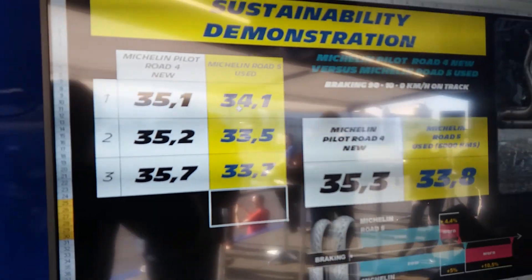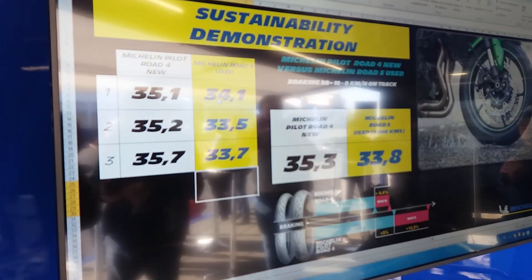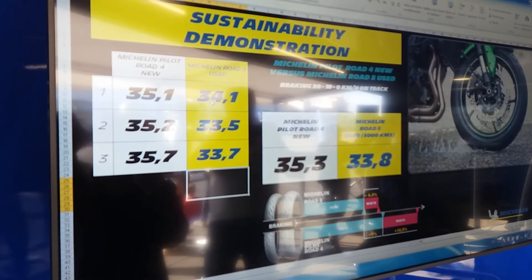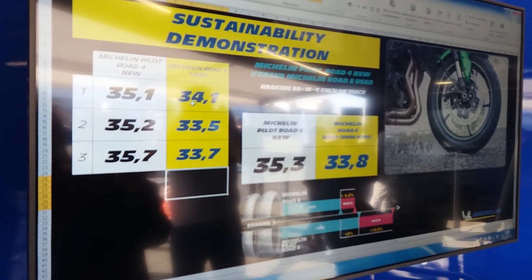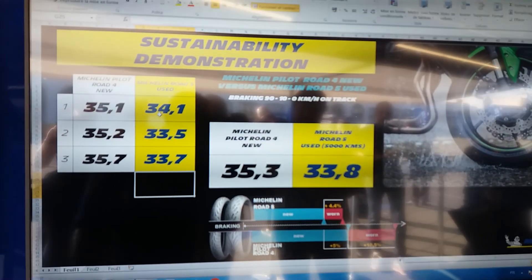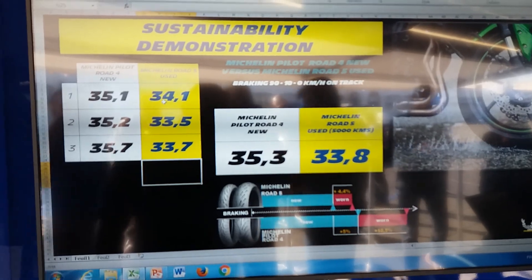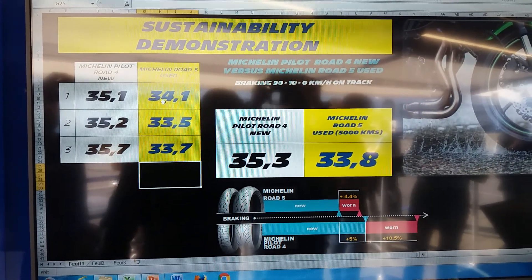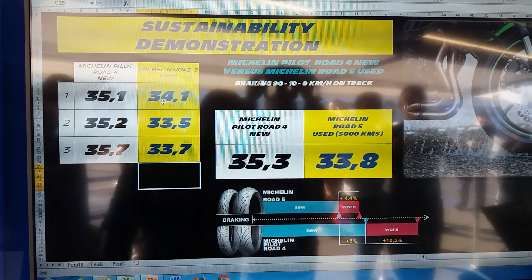33.7, so as you can see, we have an average with the Pilot Road 4 of 35.3, and with the Road 5 used we have 33.8. As you can see, you have very good performance on wet braking even if your tire is used.